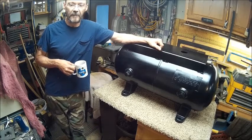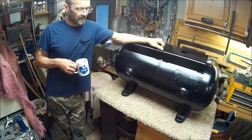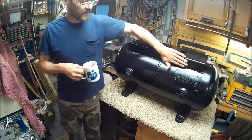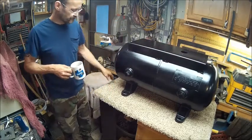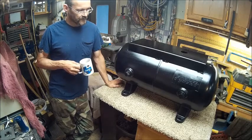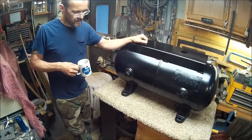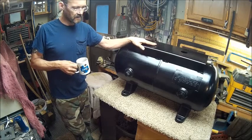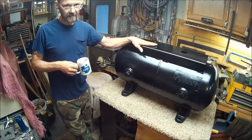Well hello YouTube, welcome back to the Bison Workshop. I'm Bob, and today we've got something I just decided to do. I'm going to do something with this air tank — this was the very first one that I cleaned. You guys saw it on that contraption that spun it while it had wood screws, dishwashing liquid, and water. It's been sitting on the porch in the way, but it's a good tank and I want to keep it and make it useful.